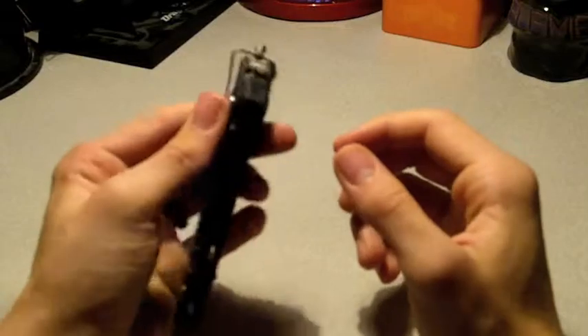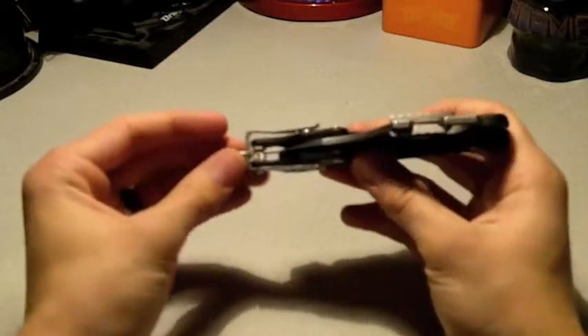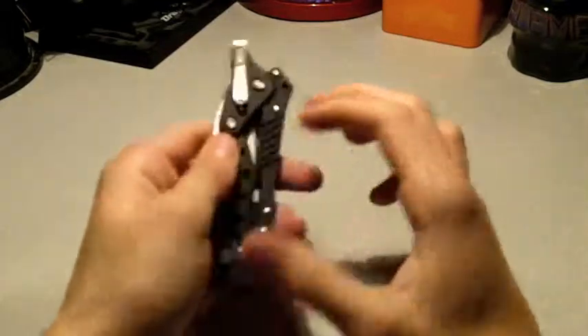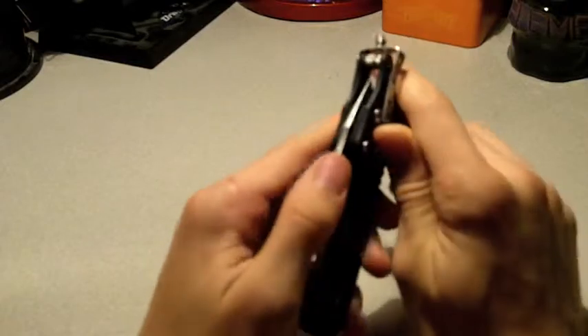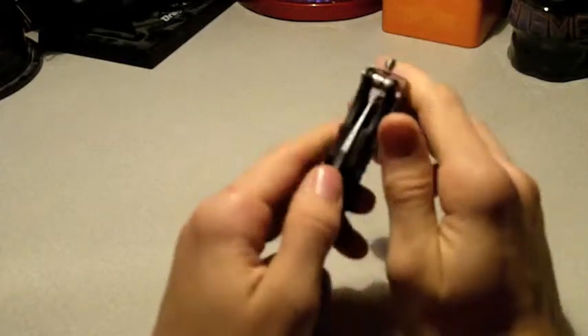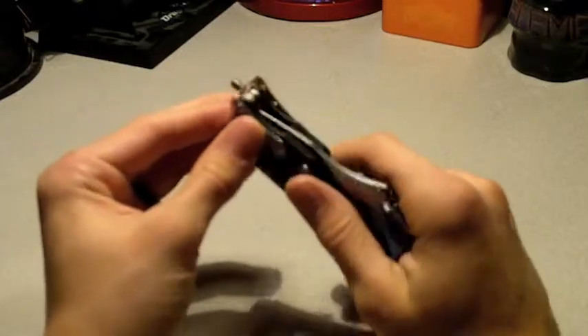The pocket clip is very strong and secure — it's not going anywhere. It's also removable if you'd ever want to take it off. I thought it would be harder to remove than it actually is, but it's very easy.